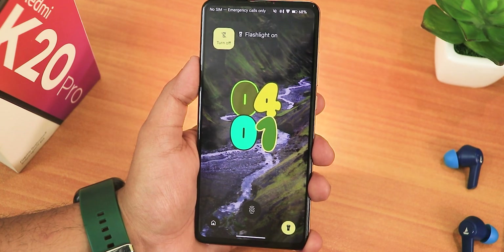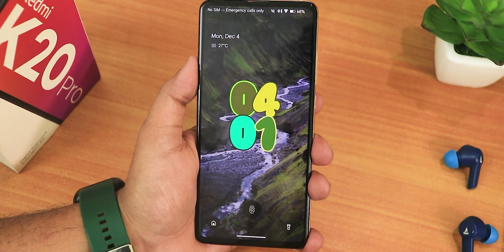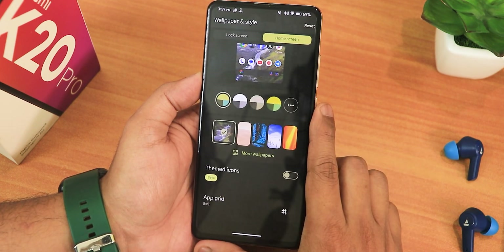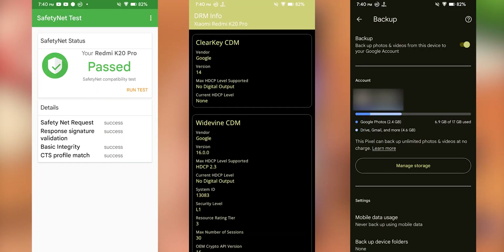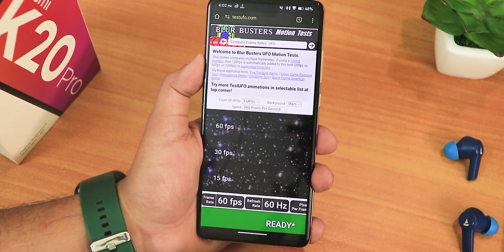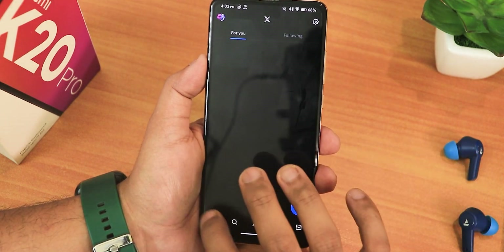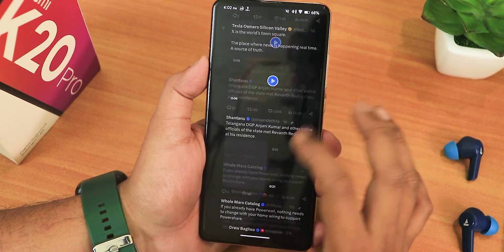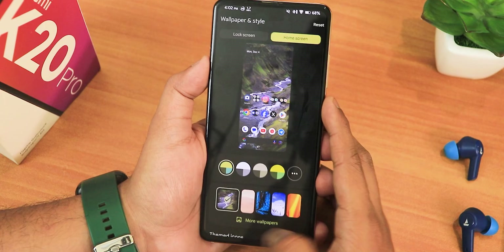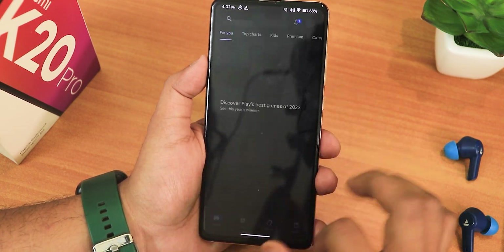In home screen settings we have app grid up to 5x5, and themed icons which you can enable. For basic things: banking apps are working fine, the DRM info shows as L1, and Google Photos has unlimited Google Photos backup which is really good to see. As for performance, the display is at 60 Hz but while daily driving it looks perfectly fine. Twitter scrolling and switching between apps is not a problem at all. Opening Play Store, X, and YouTube and switching between them all works great.